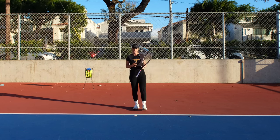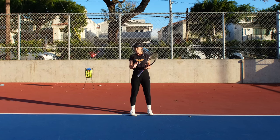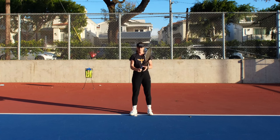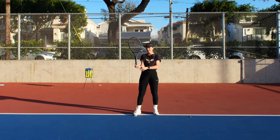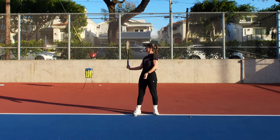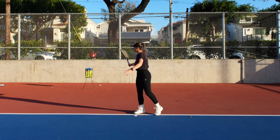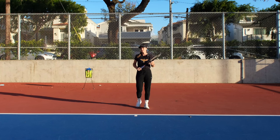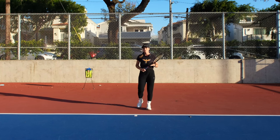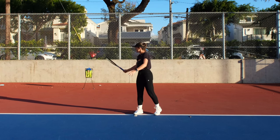It's easier to understand this movement when you first do it just with your hand, and then once you understand what you're doing, take the racket and try to do the same thing. You don't have to overdo it or twist your wrist too much — just keep it natural and make sure the hitting surface points a little bit down to the side. Do it a couple of times without the ball so you can track it with your eyes and see what's happening.